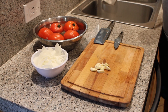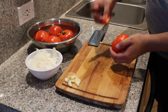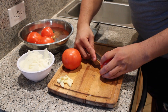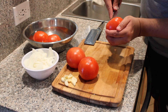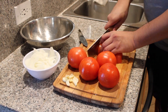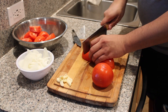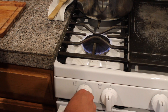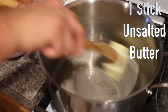Once you're finished with the garlic, set it aside. Now it's time for our tomatoes — these are hothouse tomatoes, some of my favorites; very juicy. There are two ways to core them — whichever you feel safer doing. After coring all your tomatoes, slice them in half and slice each half into three pieces, then set those aside as well.